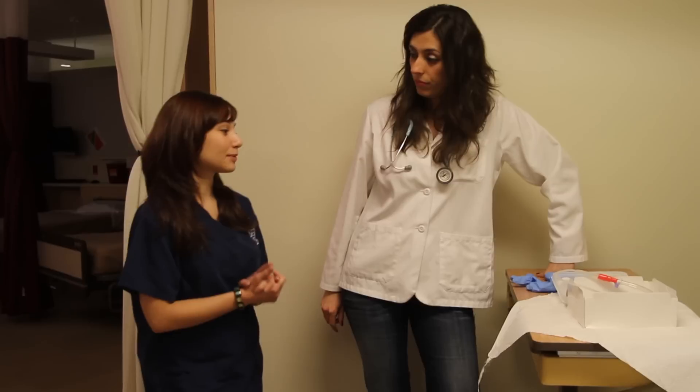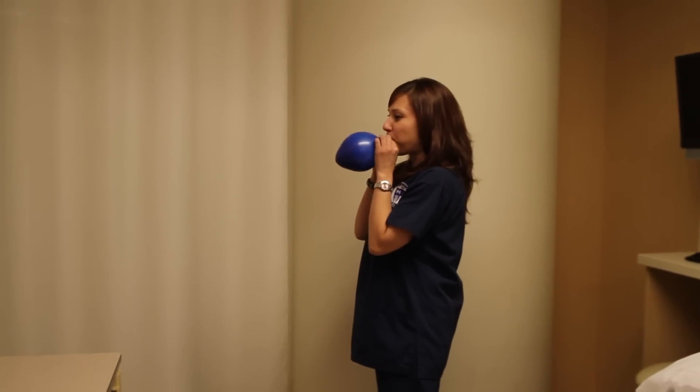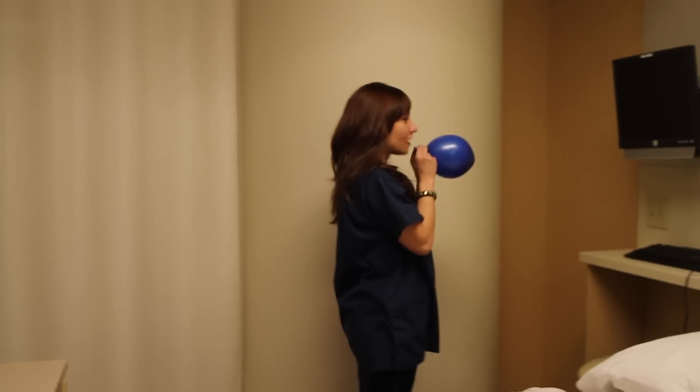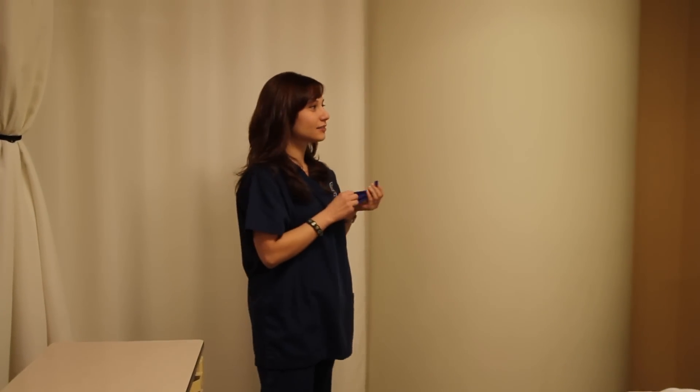Well, I'm sorry to question your process. I just came across some studies, and I started thinking... Deflate. Is it really necessary to inflate the Foley catheter balloon prior to insertion?